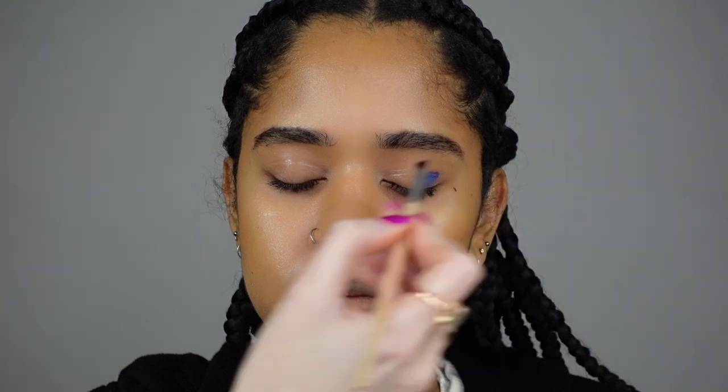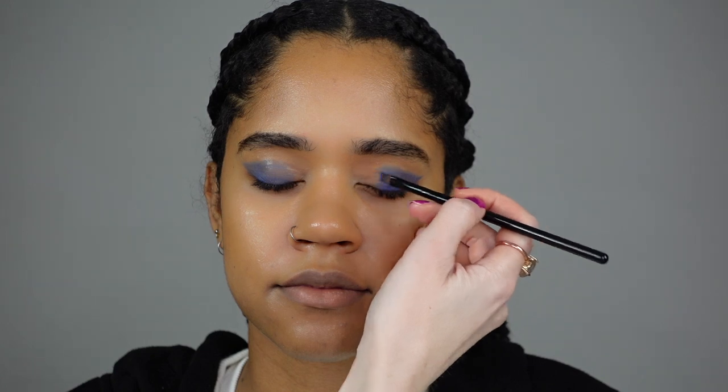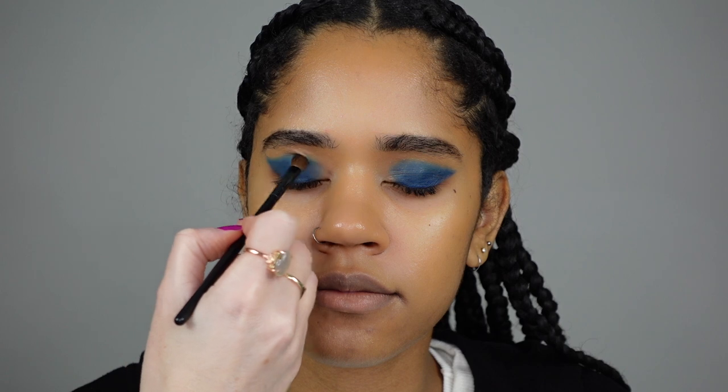Let's move on to the eyes. With the Summeryx waterproof cream palette, I'm using a blue shade as a base, then applying a dark blue from the Wizard palette and blending it upwards with aqua blue.